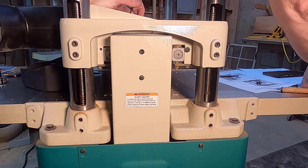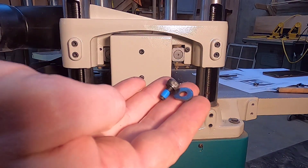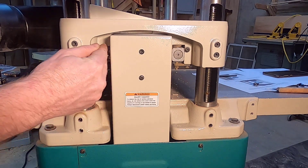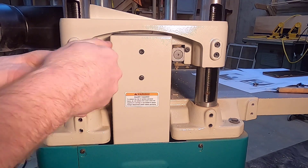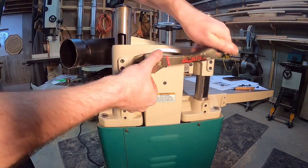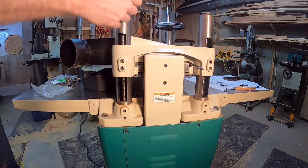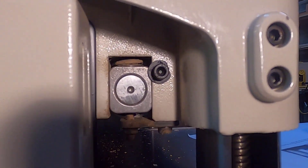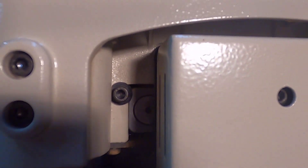I want to replace those with these new ones. The washer has a flat spot in it, so we use a five millimeter hex head to install them. There we have it on the back side — both bolts and washers have been replaced as instructed.